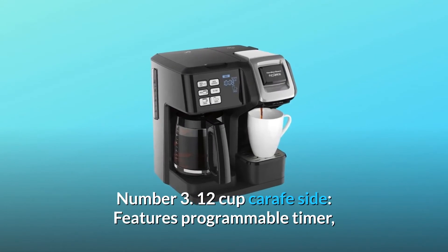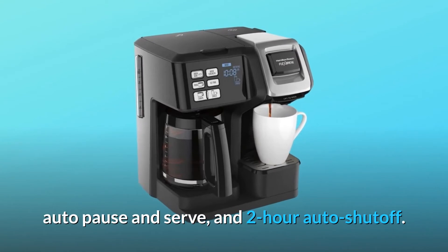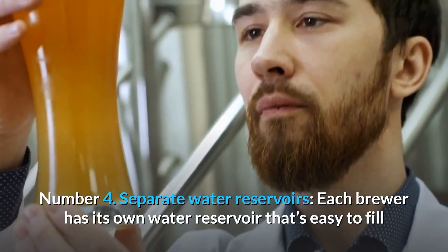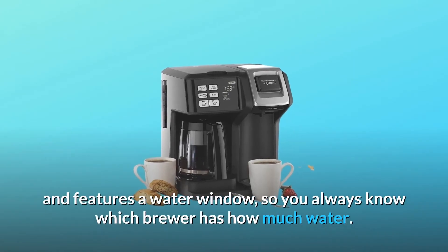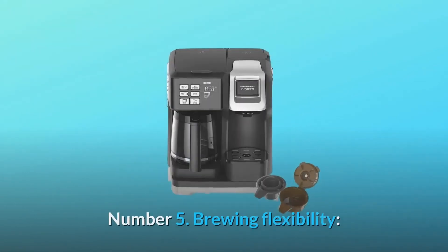Number 3: 12-cup carafe side. Features programmable timer, auto-pause and serve, and 2-hour auto-shut-off. Number 4: Separate water reservoirs. Each brewer has its own water reservoir that's easy to fill and features a water window, so you always know which brewer has how much water.